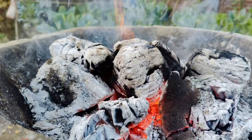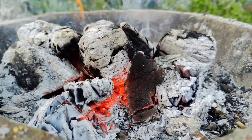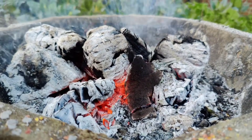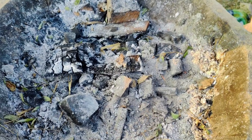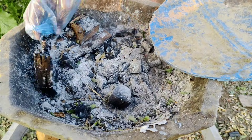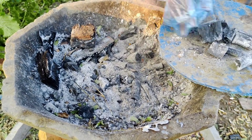Once the burning stops, wait for the charcoal to cool completely. This step is crucial for safety, so don't rush it. After the wood has cooled, separate the charcoal from any remaining ash. You'll see chunks of black charcoal that are harder and lighter than ash. Set these aside for the next step.